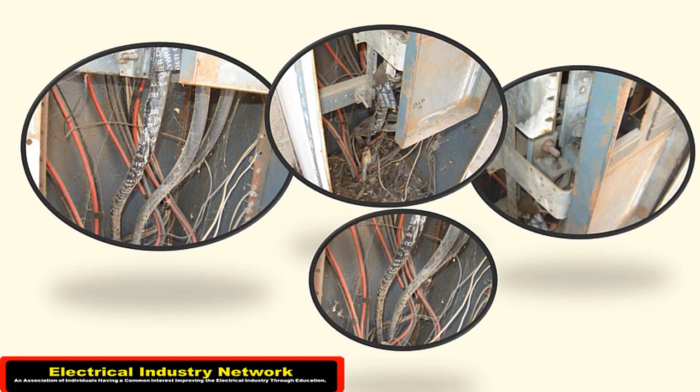Somebody had wrapped this with 10 mil tape, so this has happened a couple times. Right down here you can see where it's got heated up, and it's actually burnt some of the strands of that 350 MCM. Just another top view of it here — and there's your lug. You can tell it's been heated and discolored.